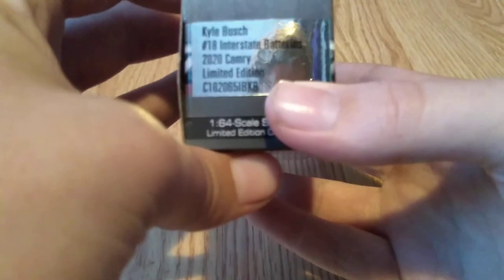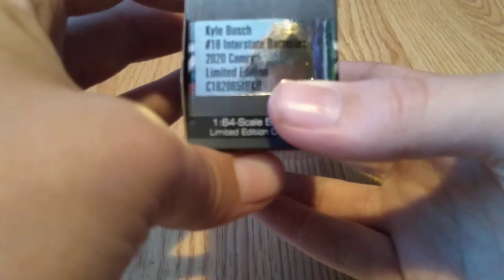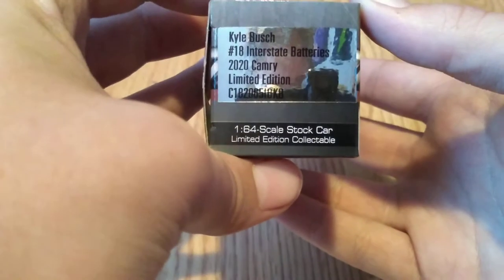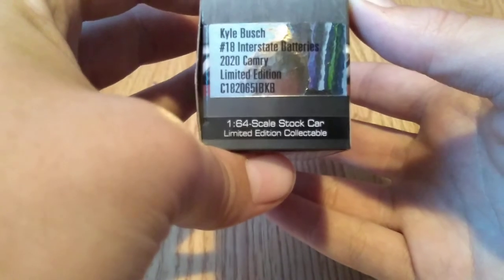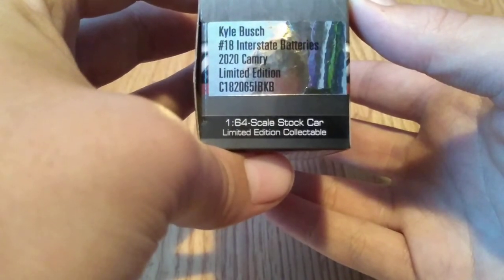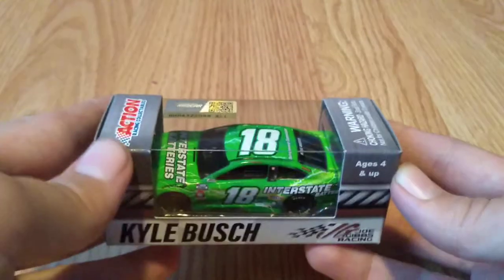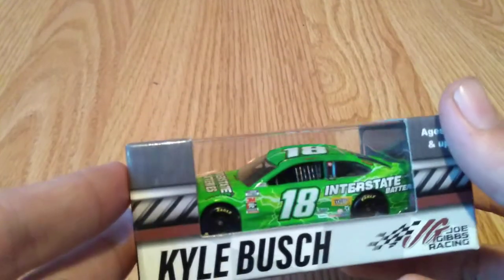The product number is C182206. The code at the end is IBKB — IB for Interstate Batteries and KB for Kyle Busch.